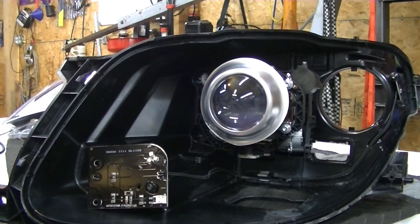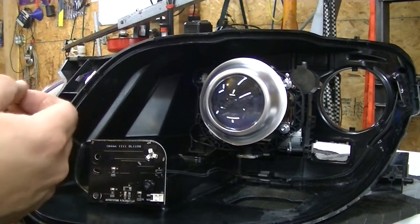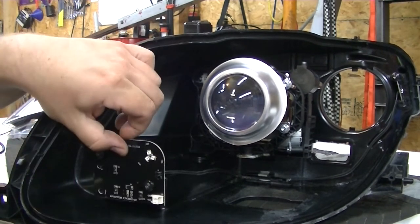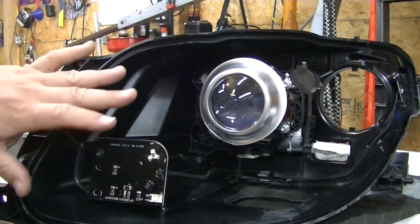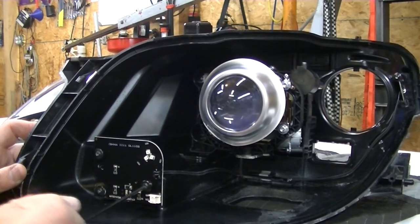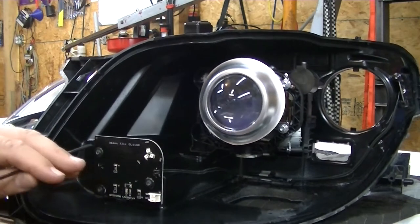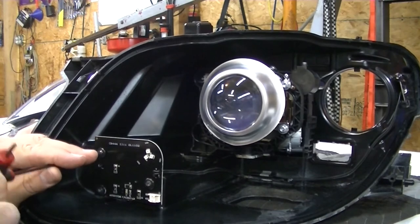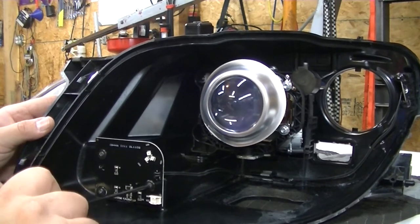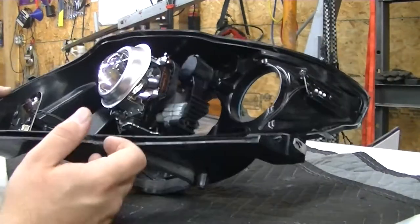You might be tempted to run these screws in with a drill or an impact — I took them apart with an impact, but taking apart is a little different from putting together. You're screwing into plastic and holding a PC board that's somewhat delicate — you can crack it and you don't want to do that. Just snug them. Screws in plastic housings almost never back out on their own unless the threads are really stripped, so you don't need to worry about it coming apart.